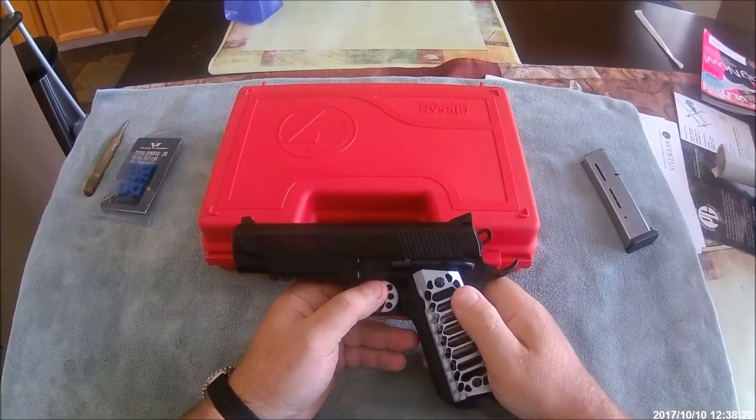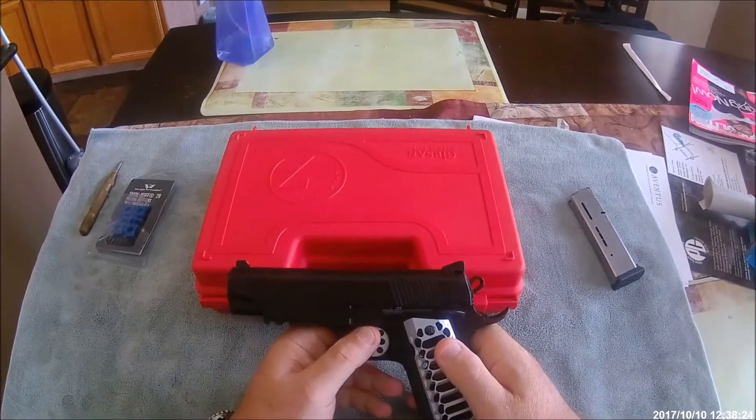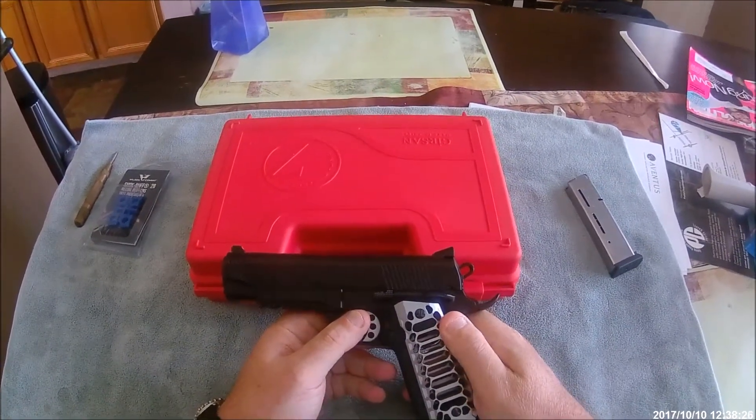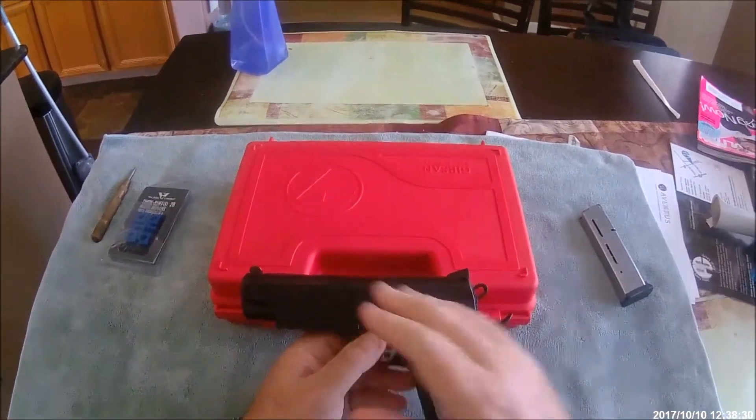Today I want to do a little update on my Gerson, imported by Zenith Arms. I think it's the MC 1911 C, which is the commander size.